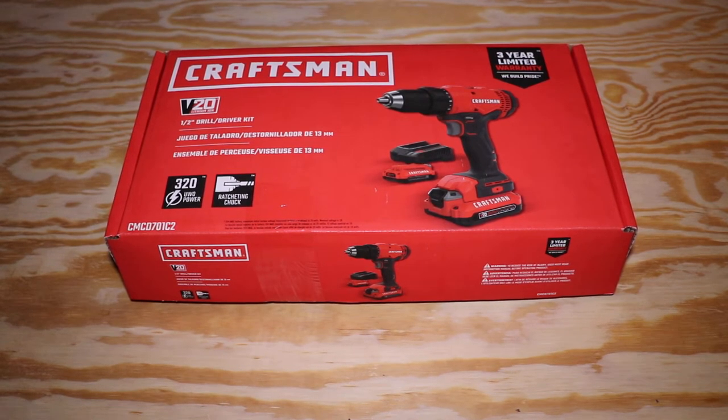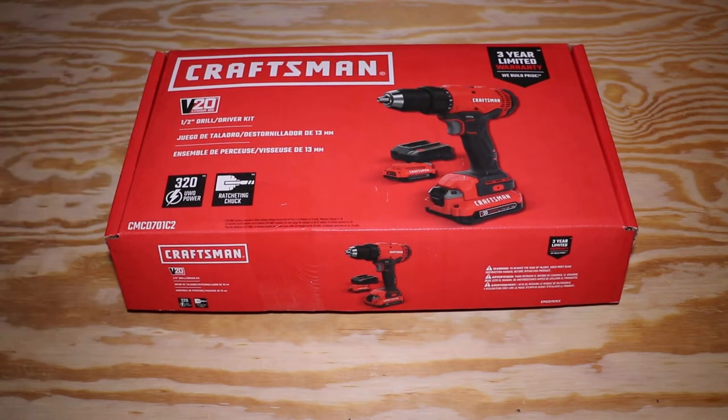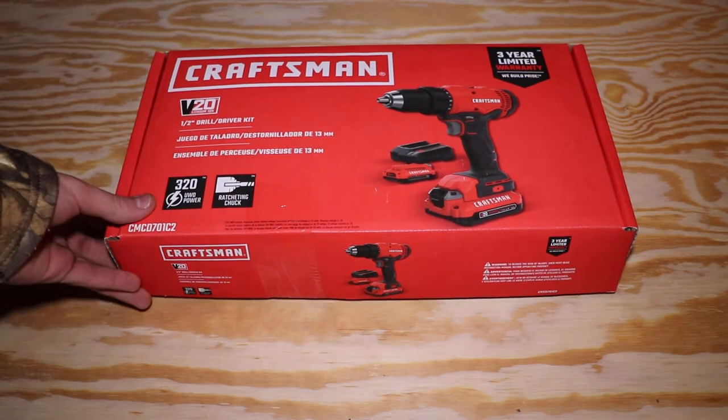What's up guys, Everyday Tools here, back again with another video. Today we're going to be doing an unboxing of the Craftsman V20 half-inch drill and driver kit.